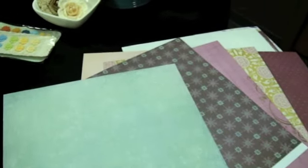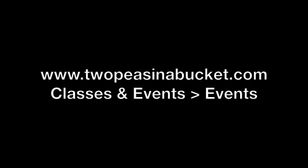So that was Prima. Thanks so much for watching. For your chance to win a prize pack of this product, please leave a comment on the event blog post by Sunday evening the 30th. We will be announcing the winners on Monday. Thanks for watching.